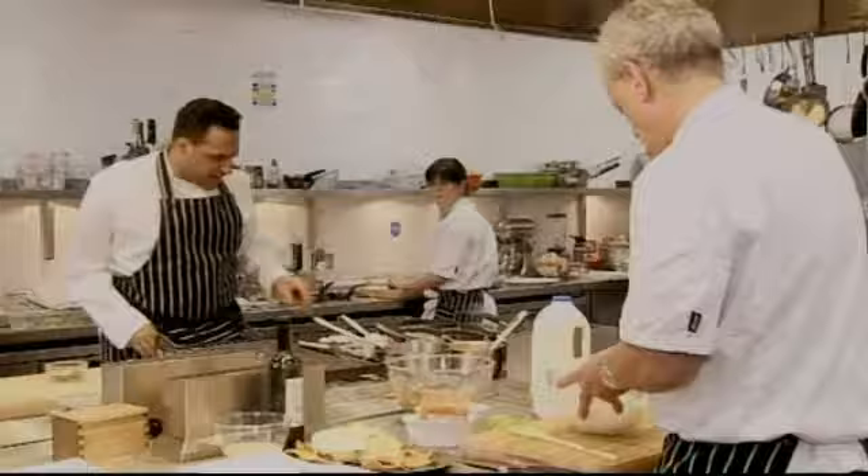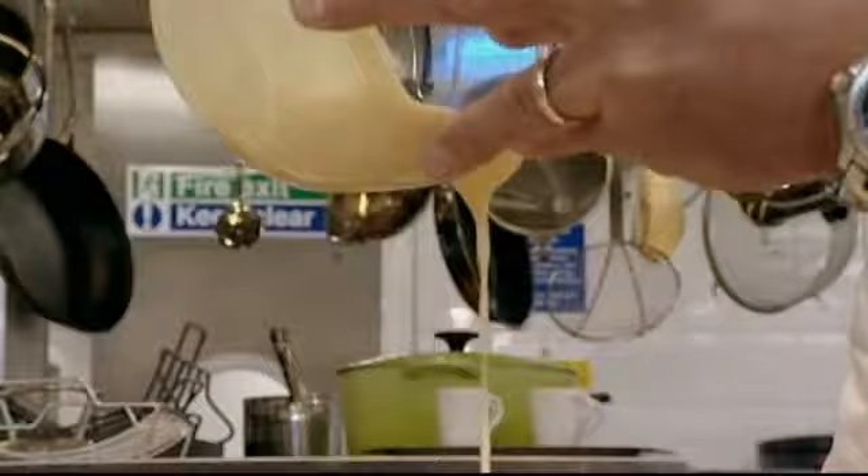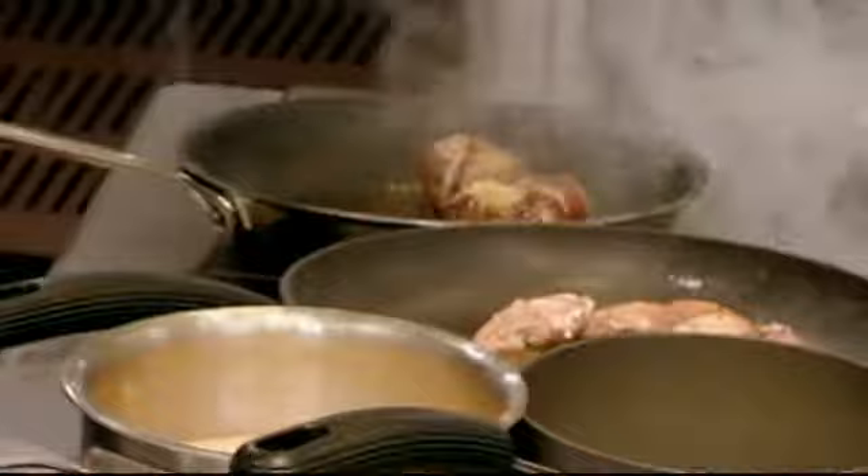John's whipping up a creamy topping for his crab consommé — simple enough: fresh cream and horseradish sauce. He's now ready to plate up, but Michael's lagging behind.